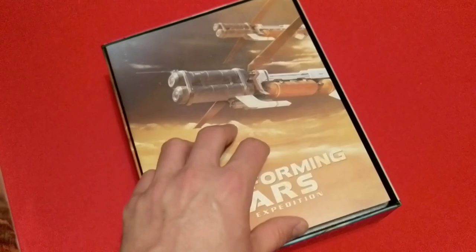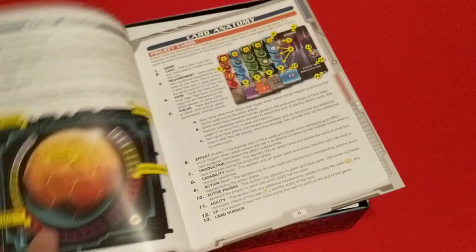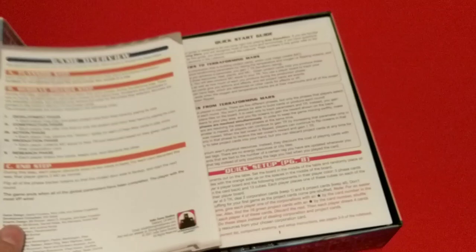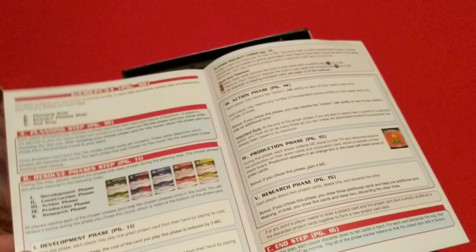We have the rulebook. The first page is textured on the inside for some reason, and the outside is smooth. We've got contents, anatomy of the cards, some setup. It looks like about 20 pages with an overview on the back. We have a quick start guide here, and end of the game on the back of that. It's got some rules and stuff in there.